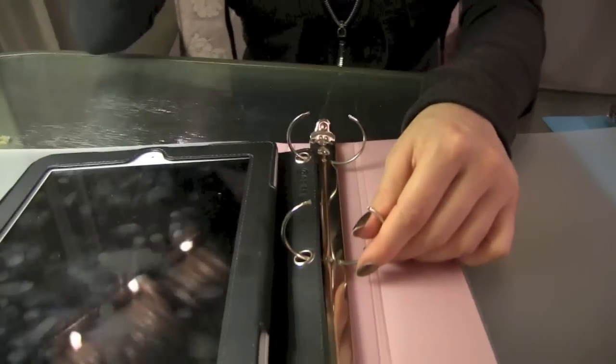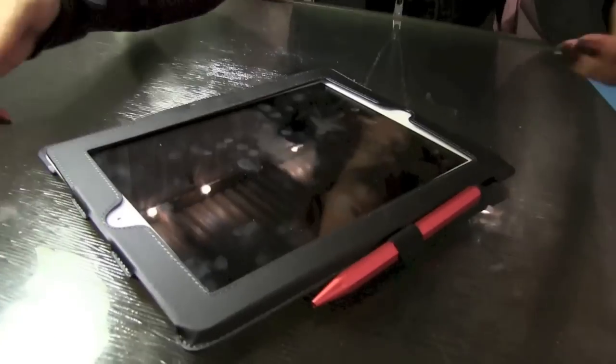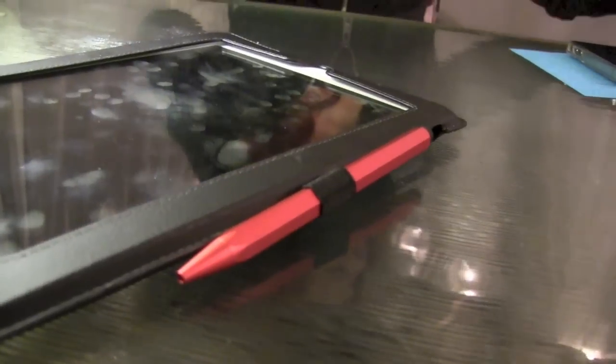This is great. It has a place for putting your pen or pencil. I'm using the Aloe Pro — it's actually a pen and a stylus at the same time. Three rings so you can put it into any binder.